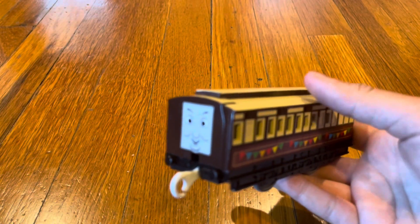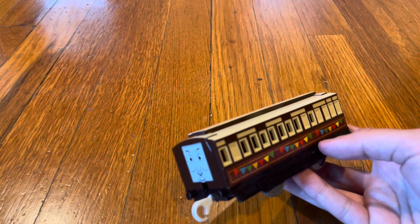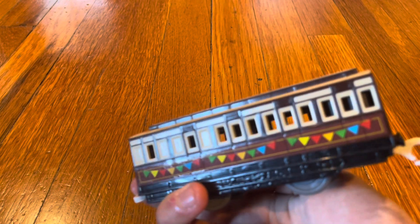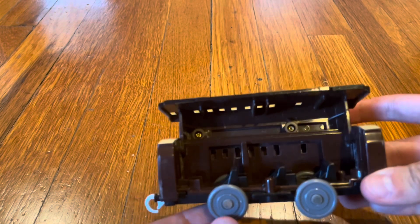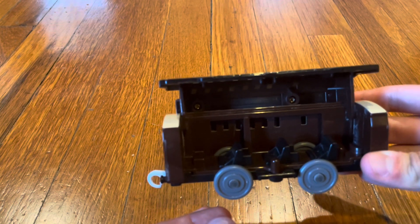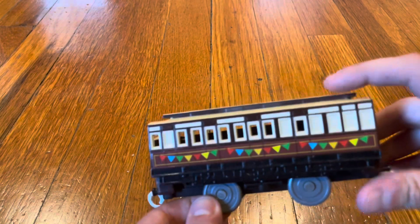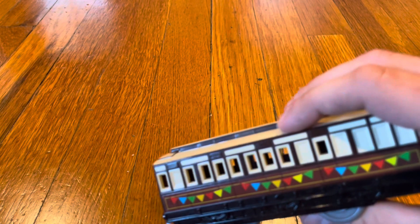Here is Old Slow Coach. This is the first and only release of the Playroll Old Slow Coach. It has banners on the sides, and you can open it up to put a passenger inside — how cool is that! I also noticed that the Playroll Old Slow Coach is just a recolor of the Playroll Emily's Coach. How lazy of Playroll to do that. Old Slow Coach is one of the rarest Playroll Thomas rolling stock items.